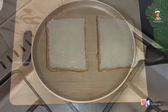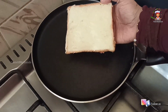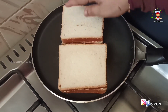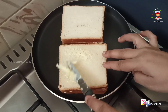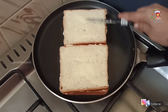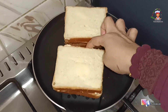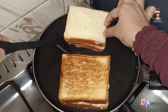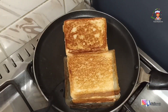Add the butter to the side and a little butter to the edge. Add the sauce into medium flame. Add a little golden color and add the sauce to the side. Add a little spice.